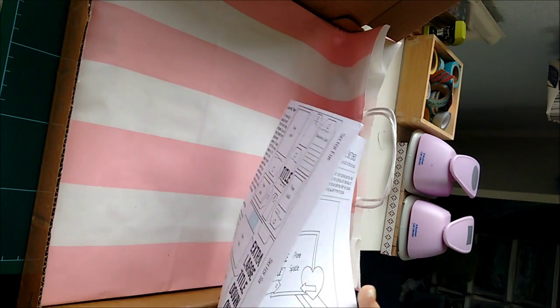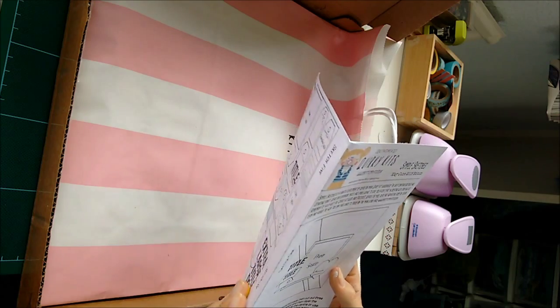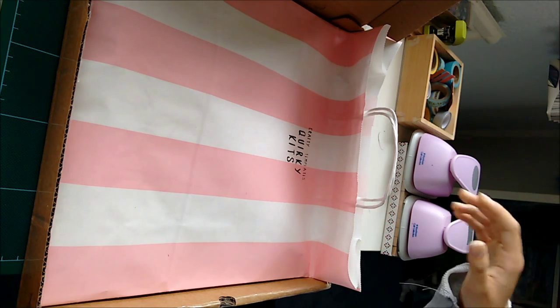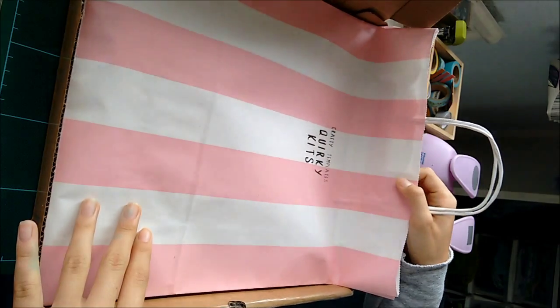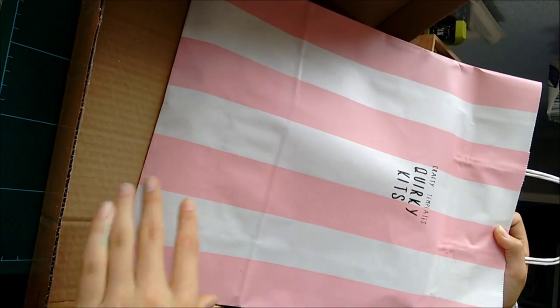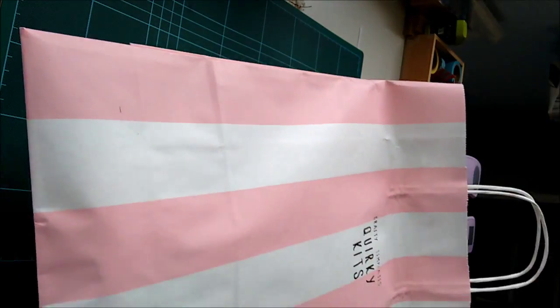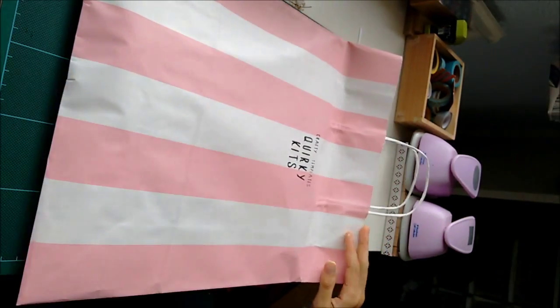You first get this sheet with sketches on, and I'm going to look at this later, but it looks like there's some really nice ideas in there. And everything comes in this really cute bag, which I didn't realise, and it's so cute. It's probably a good thing I didn't video myself actually opening it, because I got very excited and maybe I screamed a little bit.